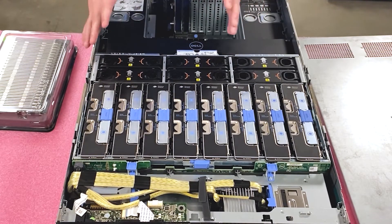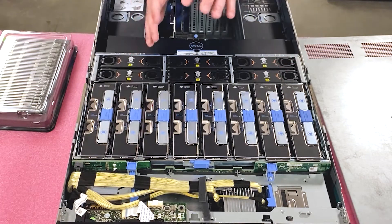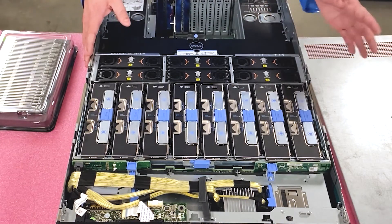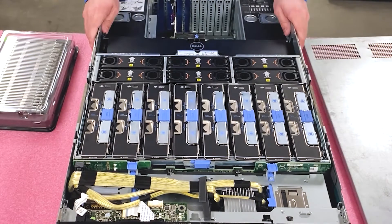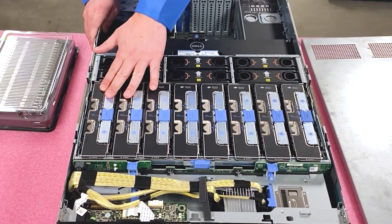Some machines will come with only four risers. Personally, I would always recommend that if you're going to use a machine like this — such an awesome machine — fill it up. Otherwise just use a 620 or 720 for that matter. Now we're actually going to go ahead and physically pull one of these memory risers out and show you how to actually load the memory.